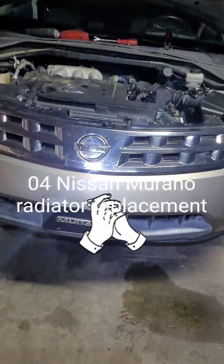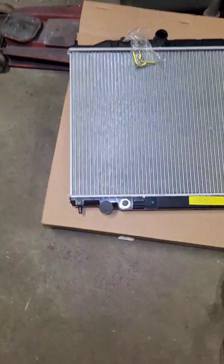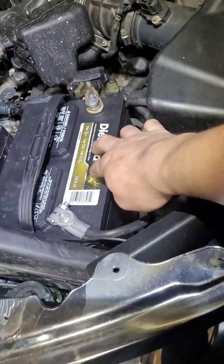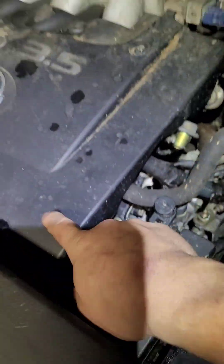I got a 2004 Nissan Murano — doing this radiator right here. We're gonna take off the air duct, move the battery and battery tray to access this upper hose. I'm gonna take off this front cover to give me room to take out the fan.